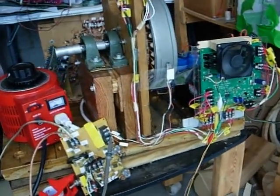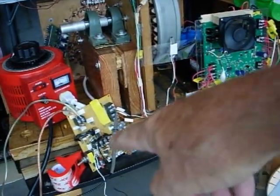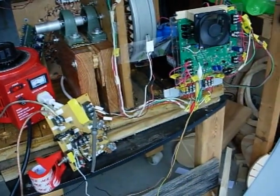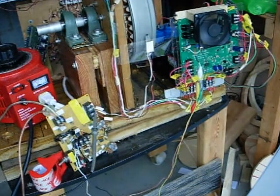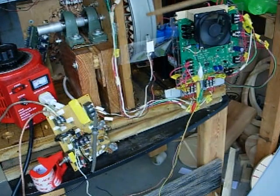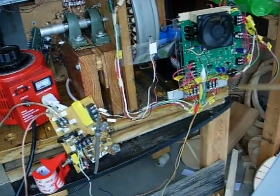Good morning everybody, Gary Porter again. I've got the PC board down here which is simply monitoring the hall sensor. The hall sensor is mounted on a piece of tape. There's a magnet on the rotor, there's a hall sensor right here. The PC board's working.